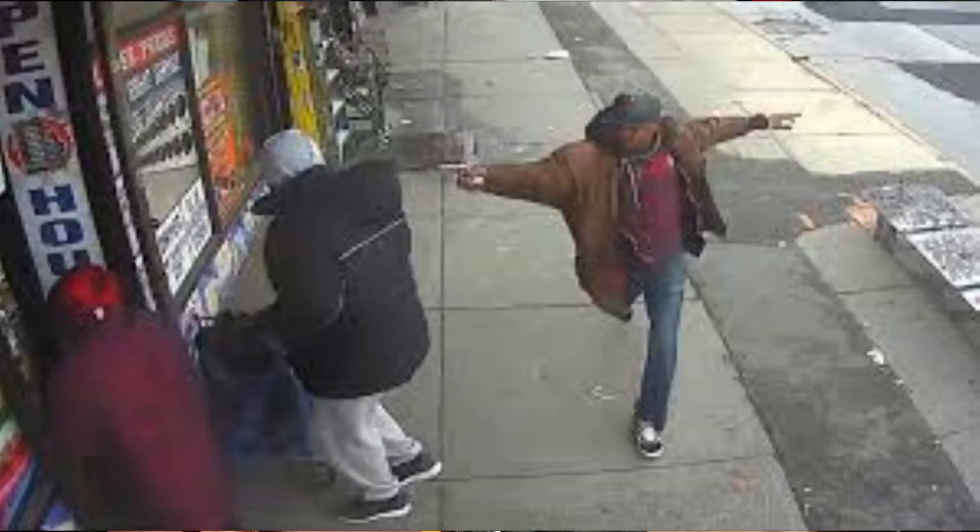Hey guys, Locks and Load Firearm Views here. As we all know, going through life every day, bad things happen and you got to be prepared when those things happen, which is why I'm bringing you this video today. I find this video very important, so I want you guys to take interest in it, especially if you carry a firearm every day, but even if you don't. What I'm talking about today is the Lynx Ankle Medical Kit, and I'm going to get into some of the specs and why I think you guys should carry one.